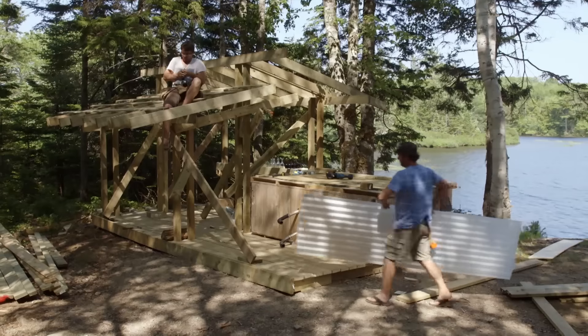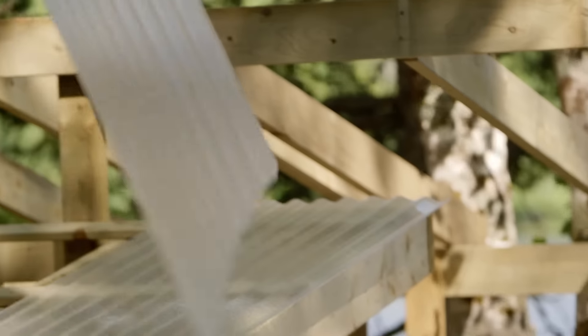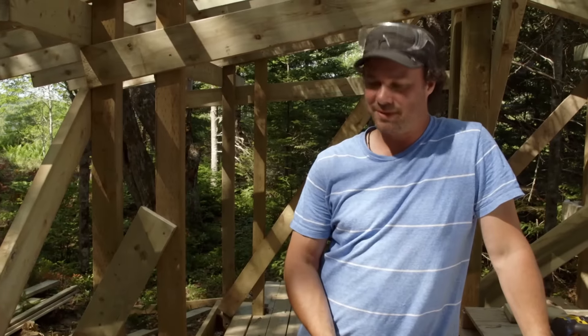We were kind of concerned about the She Shed being dark inside, but this stuff's going to be pretty cool. We had a lot of ideas about the roofing, and this really fits the bill — it'll be light and airy in there, it won't feel like you're trapped inside some wood cave. It's the right thing for the job, and for once we got the right thing for the job. It's almost amazing.